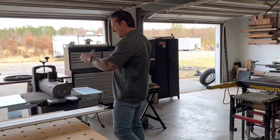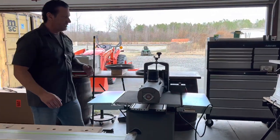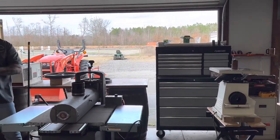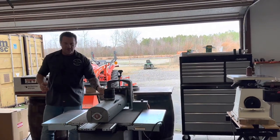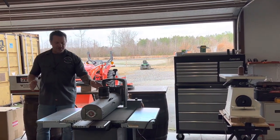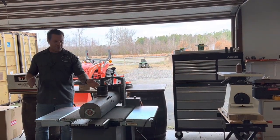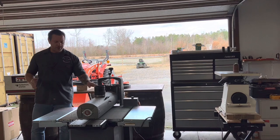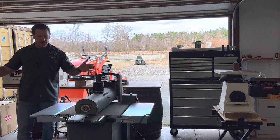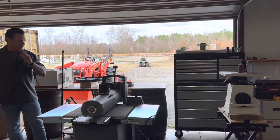For sanding I also have the Supermax 2550 drum sander as well as my Jet oscillating sander. I use these quite a bit for different projects. The 2550 is great for tabletops. If you change the grit on it, I'll use about three grits for most tabletops. With the 50-inch diameter, I can do 25 inches, flip the piece, and do another 25 inches — so you can do a pretty large tabletop. Really high quality, solid as a rock.